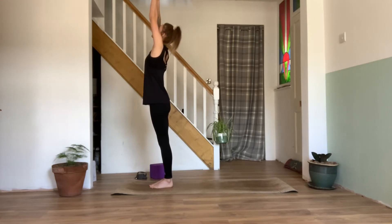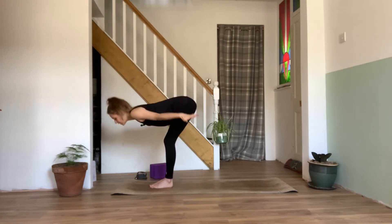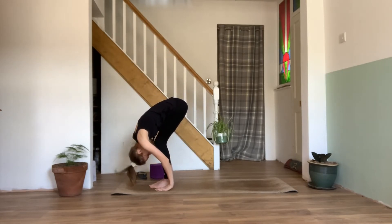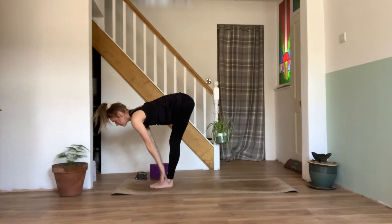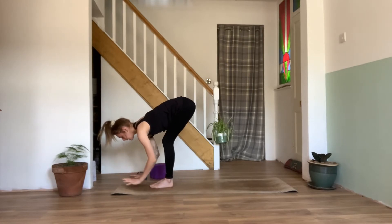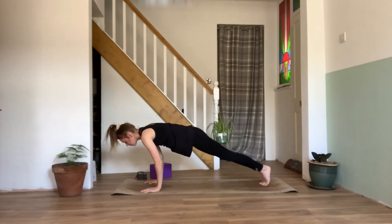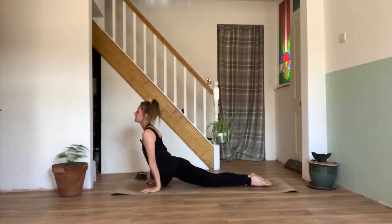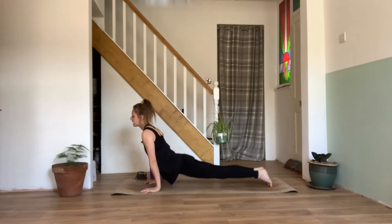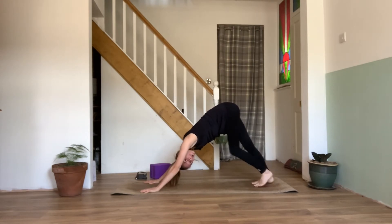Inhale, taking the arms out and up. Exhaling, hinging from the hips, we'll dive forward with generous bending of the knees into our forward fold. Inhale, lengthen through the legs — nice flat back into your half lift. Exhaling, planting the palms into the mat, we can step it back to a plank and moving through knees, chest and chin or chaturanga — keep the knees up, elbows in. Inhaling, upward facing dog. Exhaling, taking it back to your downward facing dog. And we can paddle the feet here — take your dog for a walk, stretch out those legs.